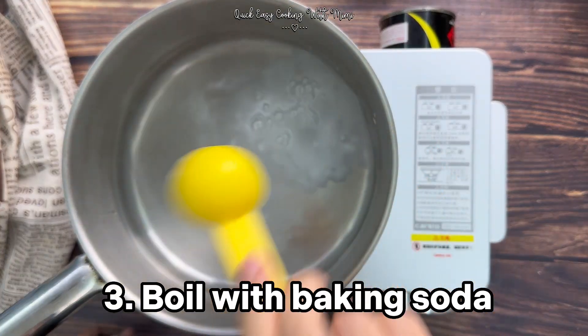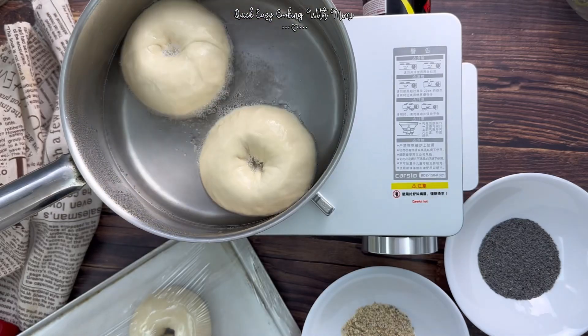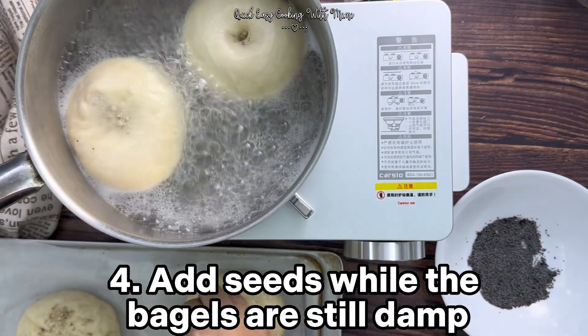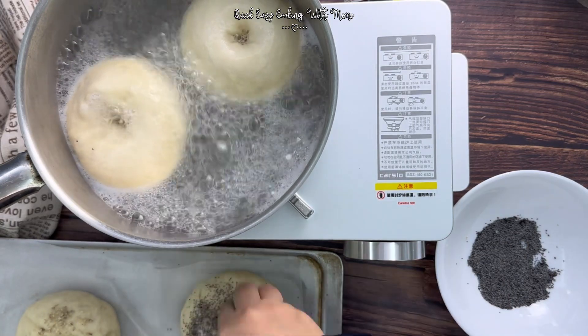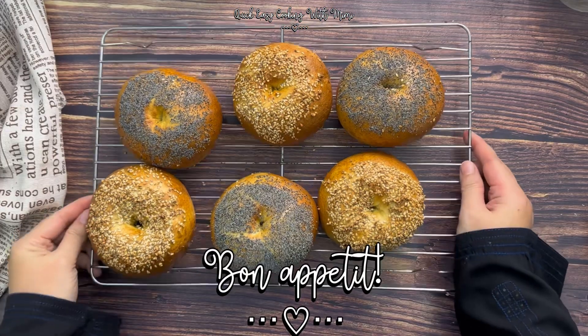Number three: boil the bagels in water and baking soda to get their characteristic chewy texture, color, and gloss. Number four: add the seeds while the bagels are still damp. And finally, number five: bake in a very hot oven. Bon appétit!